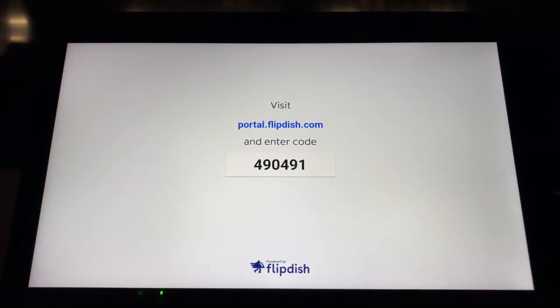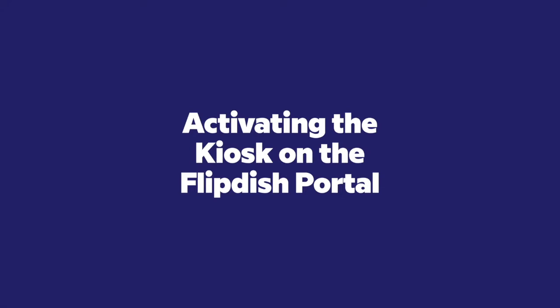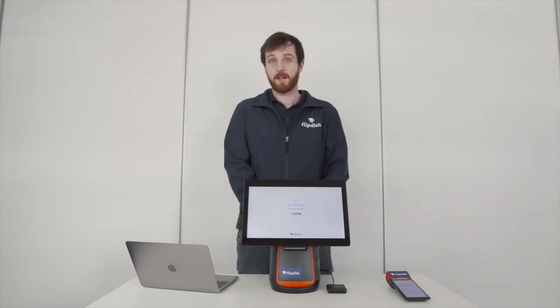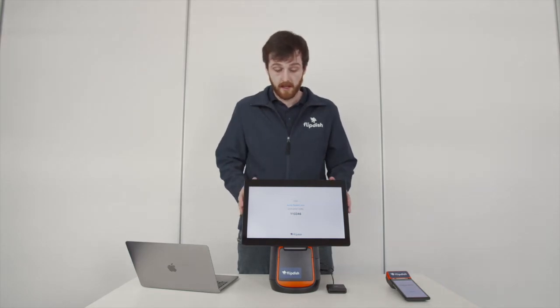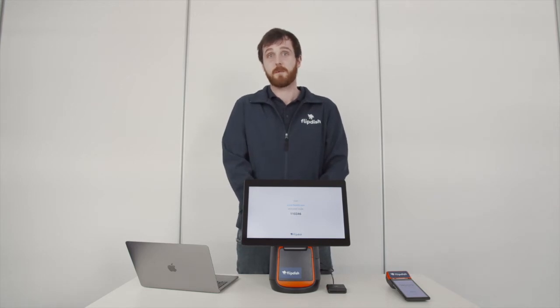Now I'm going to hand you over to our kiosk expert, Rob, to show you how to connect your kiosk to your store using the FlipDish portal. After five to ten minutes, once the kiosk and terminal have fully been set up, a code will appear on both screens. This code is six digits long and needs to be input on your portal to activate the kiosk and terminal respectively.